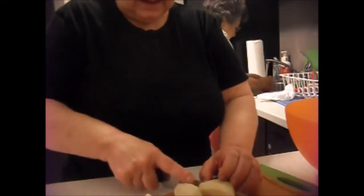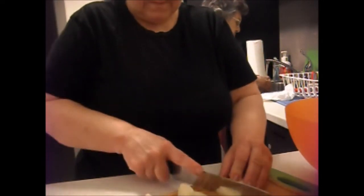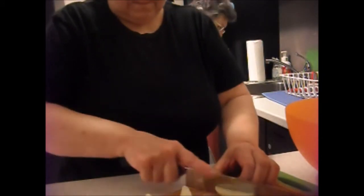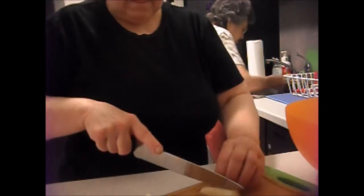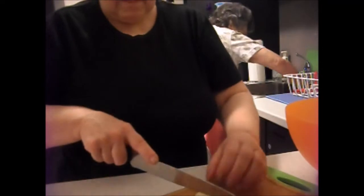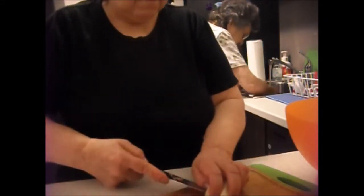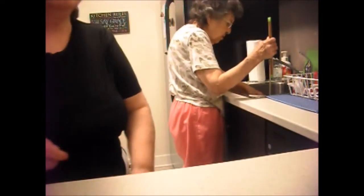And that one potato rest, so I might as well set that up as well. That one potato. I'll put you right under my feet — can I get some water, mom?